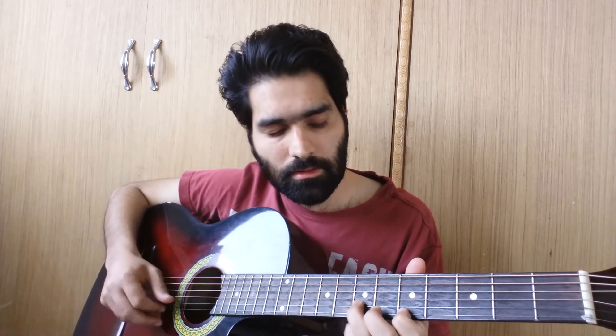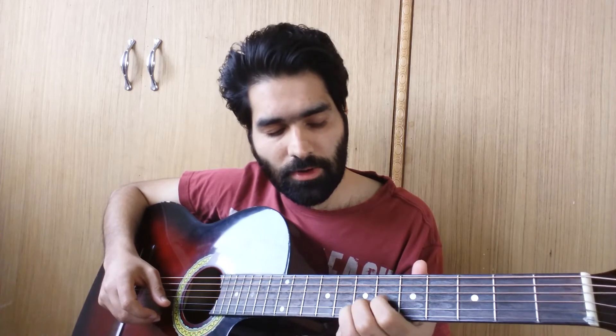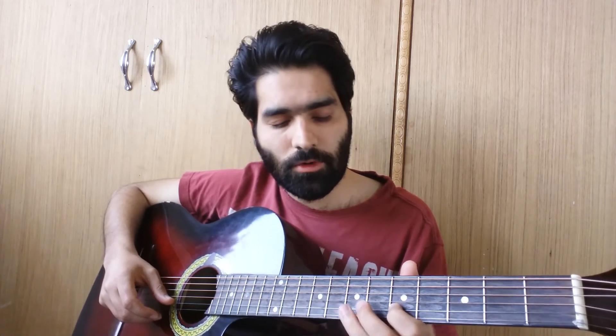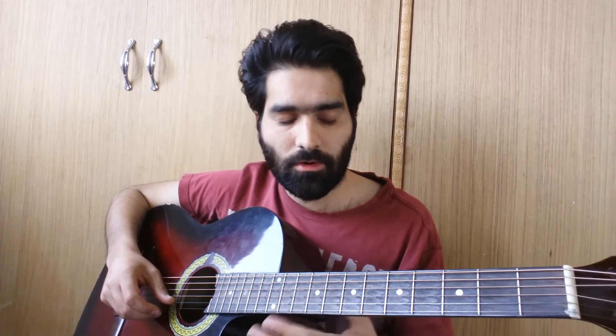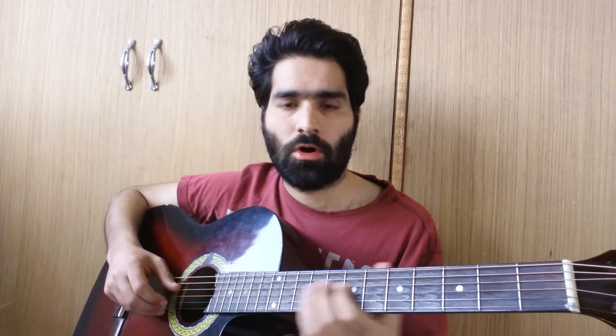Then the last bit of the lick: 7th fret of the E to 5th fret of the E, to 7th fret of the B, then again 5th fret on E string, 7th to 5th on B, 6th on G, then 4th on G, then 6th on G, 5th and 7th and back on B string, then G again on 6th fret, then hammer-on and pull-off from 4th to 6th fret on G, then 7th and 4th on D string, then again the percussion.